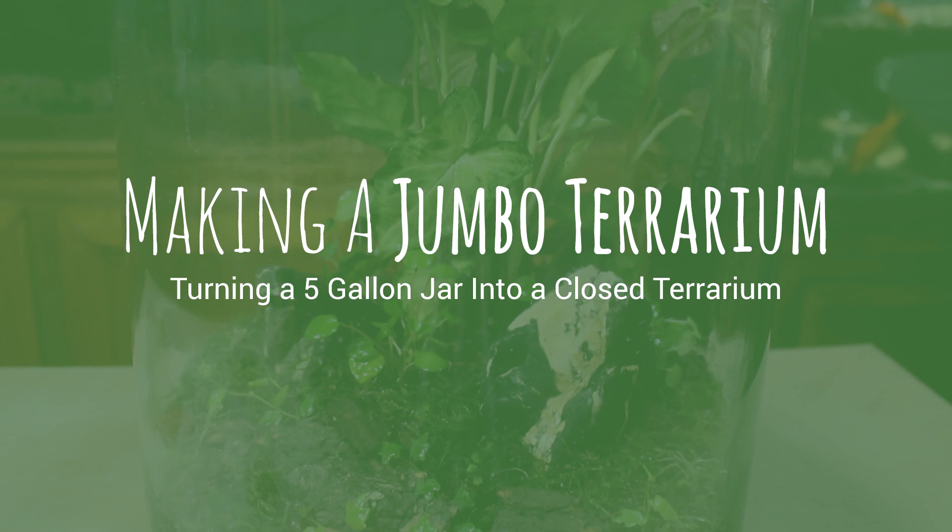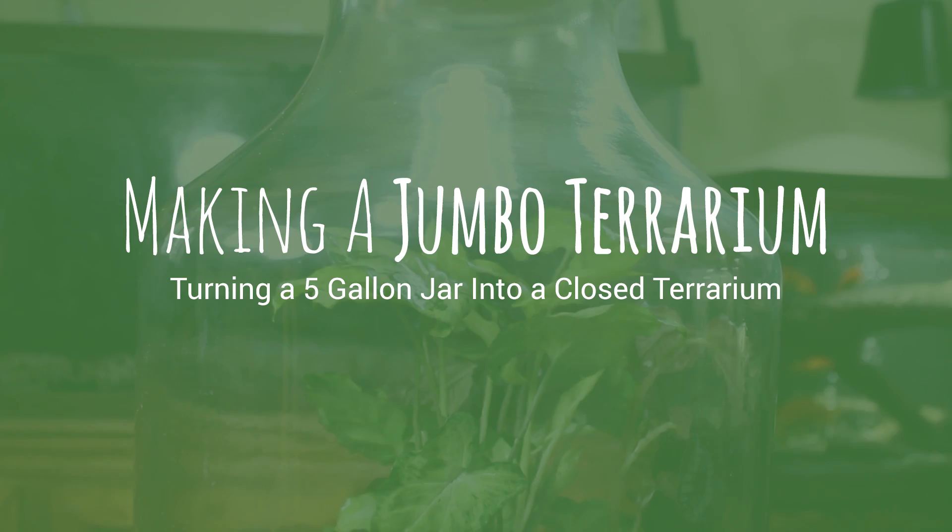Hey everyone, welcome back to another terrarium build. You've seen me make all kinds of terrariums on this channel so far, including succulent terrariums, closed terrariums, cactus terrariums, and even tiny terrariums, to name a few.